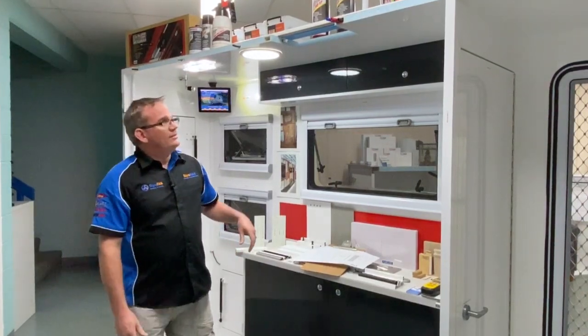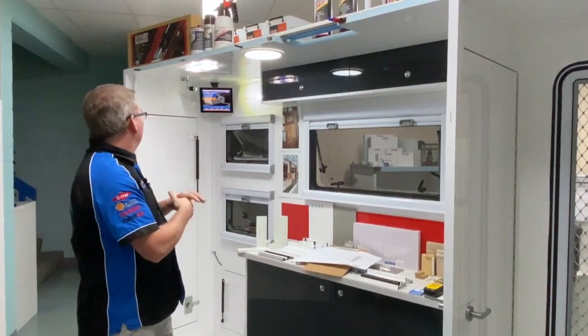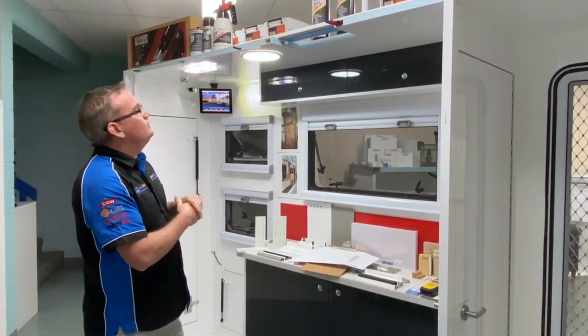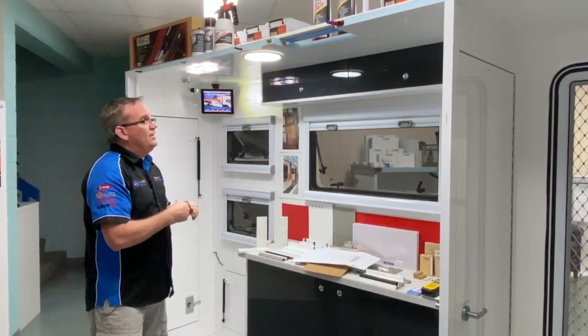If you take a look at our display that we've got inside the showroom here, we've got a couple of ranges of inserts inside this panel that we had at the time when we made this a few years ago. Obviously our range has expanded over the years.